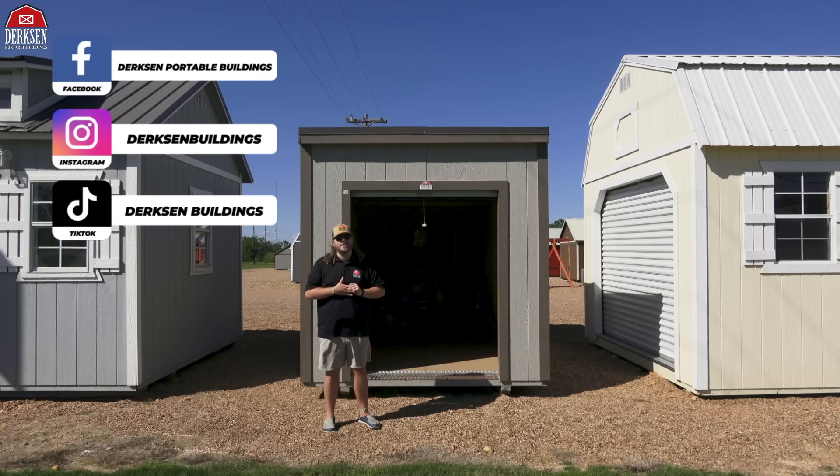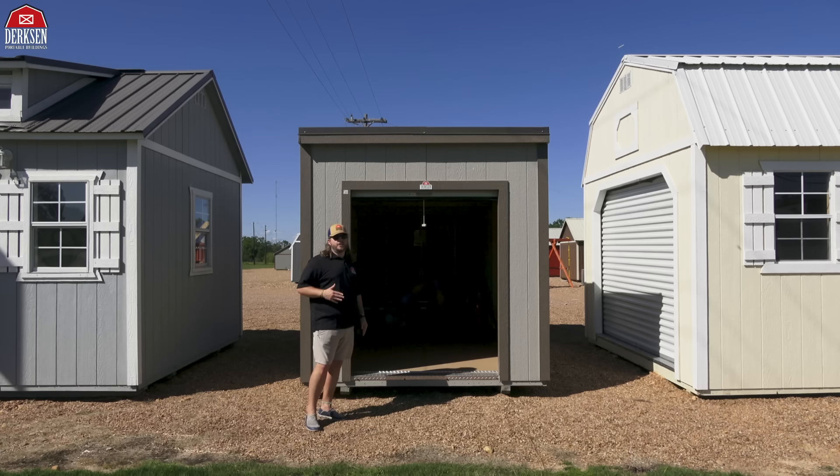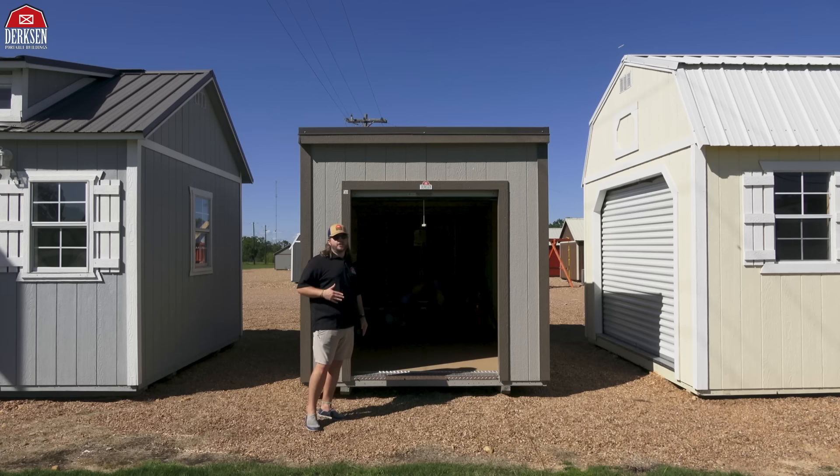Trevor here with Dirksen Portable Buildings — thank you so much for hanging out with me today and checking out Dirksen's Metro garage shed. The thing is pretty awesome: got a five-foot roller garage door, completely customizable to fit your needs, whether you want to add windows, an electrical package, or change the color on the building — you can't go wrong with this building. Thank you guys for choosing Dirksen, and I will see you folks in the next one.